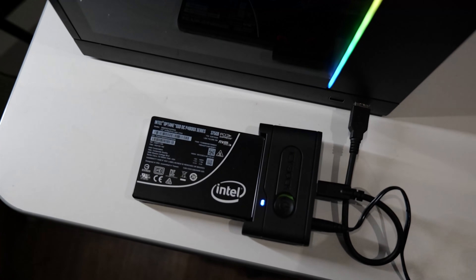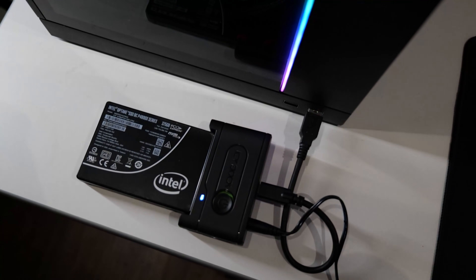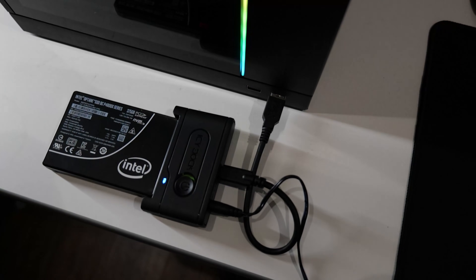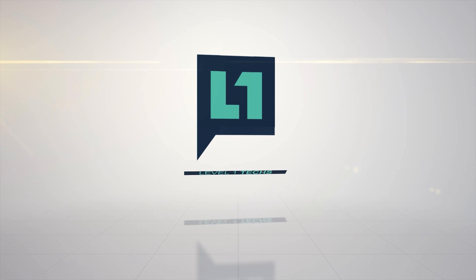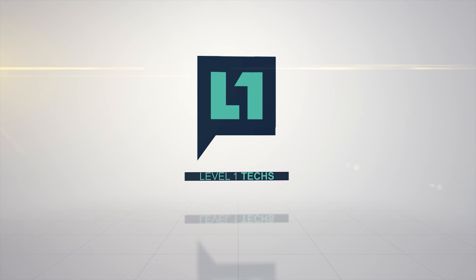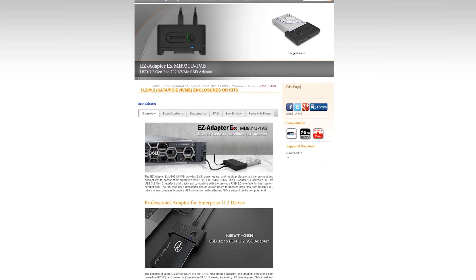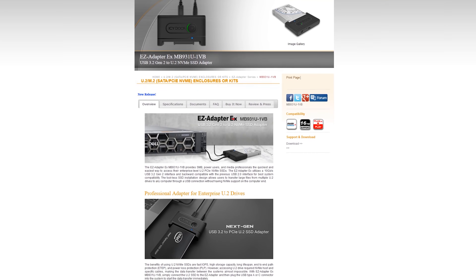You've got a U.2 NVMe drive and you need the convenience — you need to be able to plug it into something easily through USB. This is model MB931U-1VB. It's a USB to M.2 adapter.